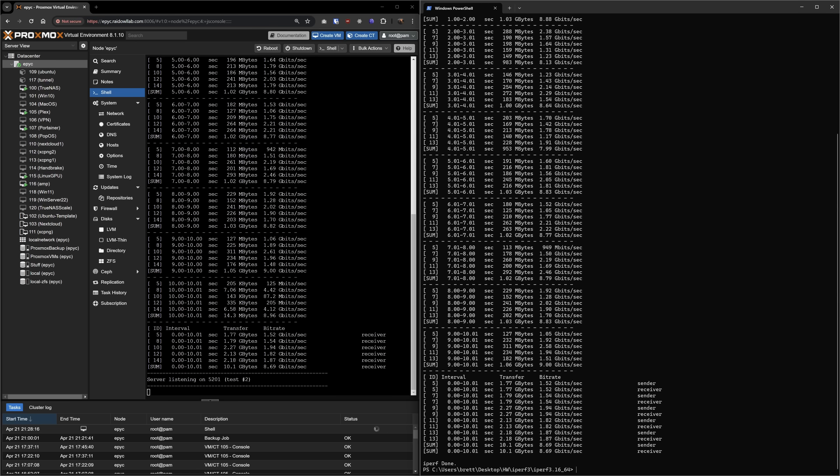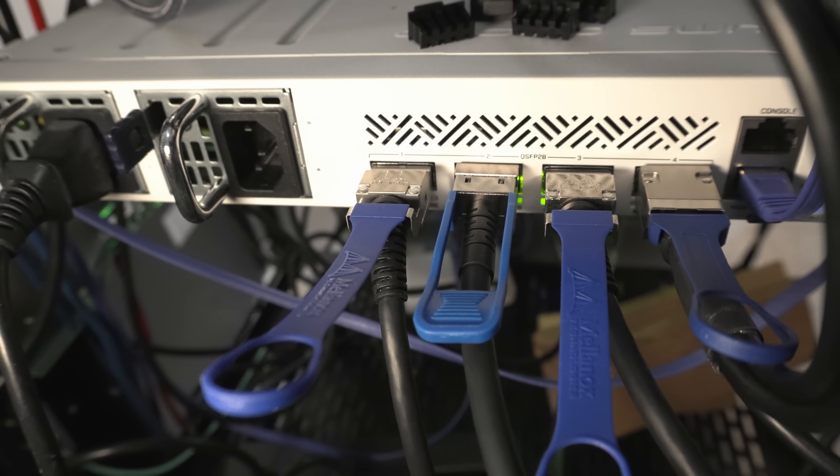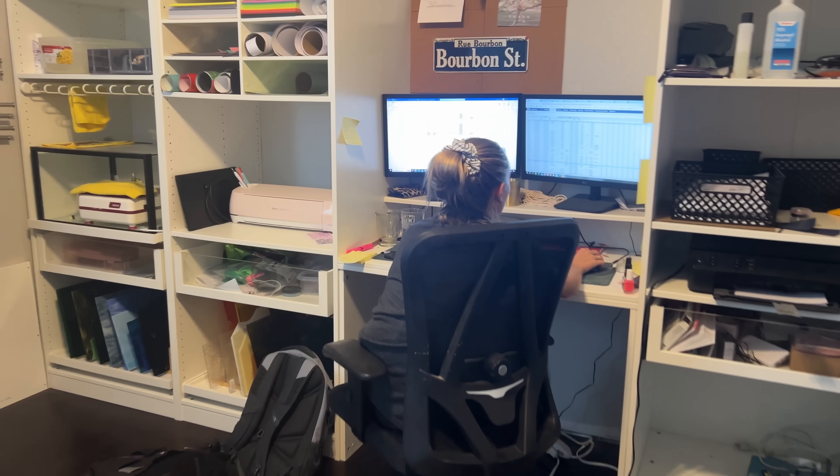So what did we accomplish today? I got 10 gig speeds from my workstation to the rest of my network and a new switch. But overall, after spending nearly $1,000, I didn't get much out of this. That's okay — sometimes you do things to learn, sometimes you do things for fun, and sometimes you do them to impress the ladies.